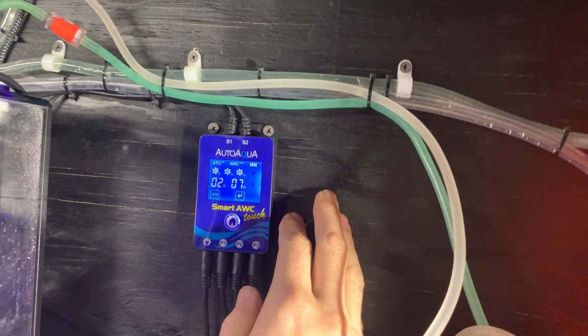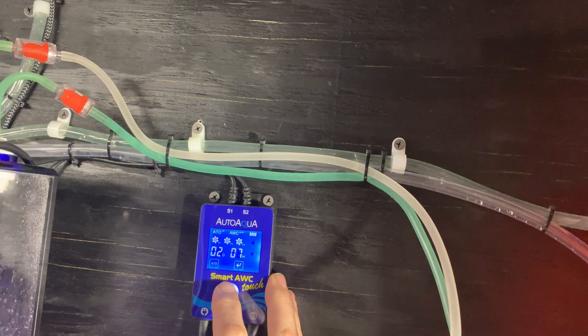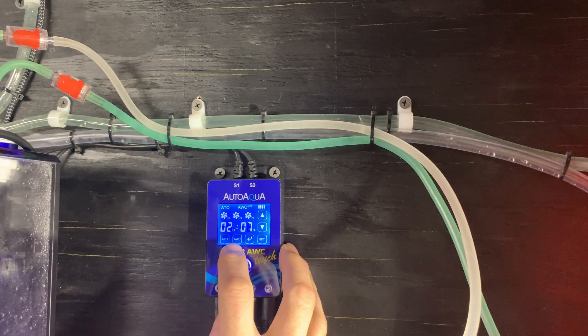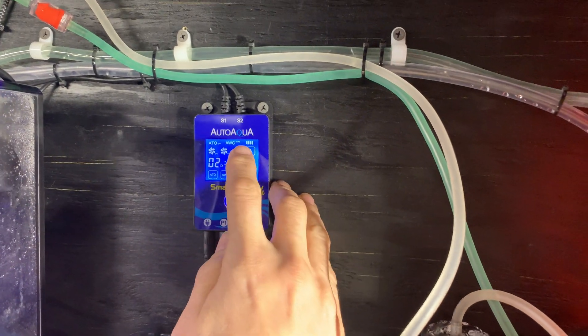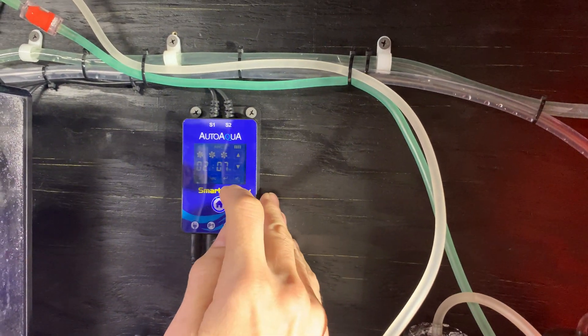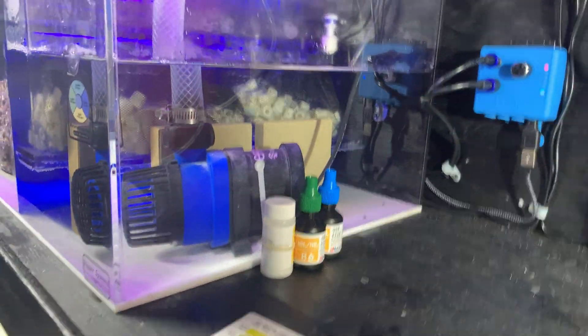The auto water change is just as easy. You hit this button, you've got your auto water change. Press the button to go to manual mode — I don't want to press it because it's going to mess up my settings. Then in manual mode, press the little arrow and it's going to start emptying.